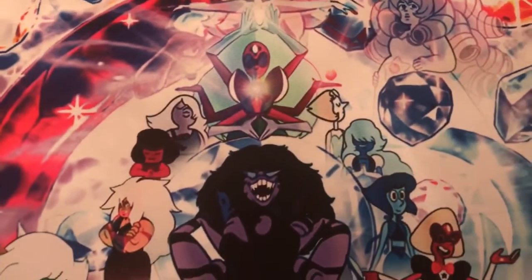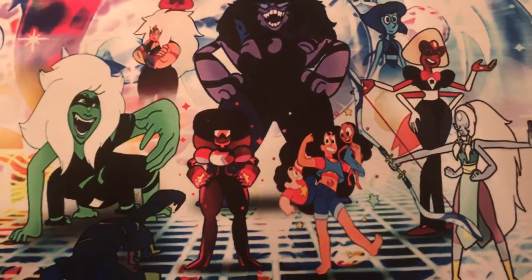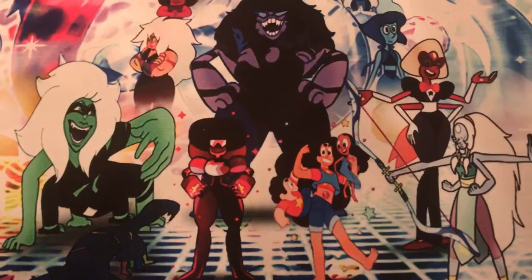Just an absolutely amazing image here, and what would easily be my favorite playmat I've ever gotten from Ink Gaming — and maybe one of, if not the best, Gemini playmats you can ever get, let alone one of the best custom playmats you can get in general.